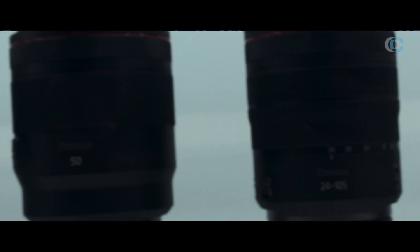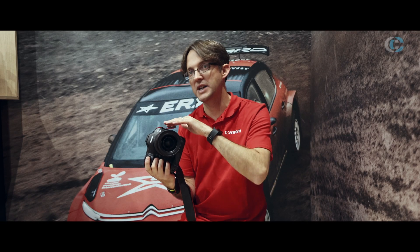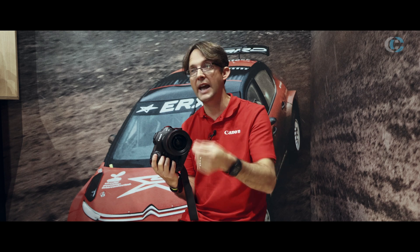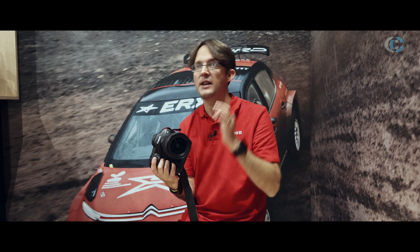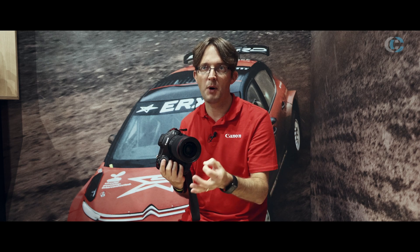The R3 is fully integrated into our EOS system. If you're using any EF lenses, you can use them with our adapter. The great thing about the adapter is that the camera will recognise you're using an EF lens and will change the way it communicates to talk in the native language of the lens. The beauty of that is you get no drop in performance from that EF lens — so if you have an EF lens on a 5D Mark IV and then put it on here, it'll perform the same.